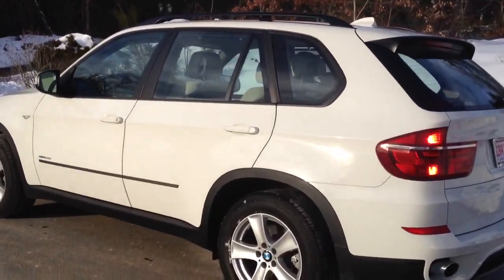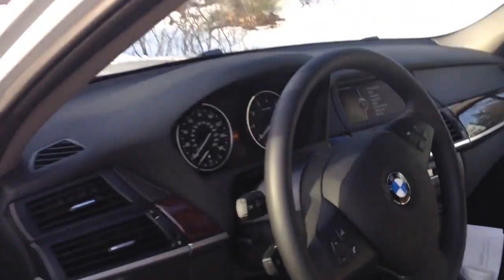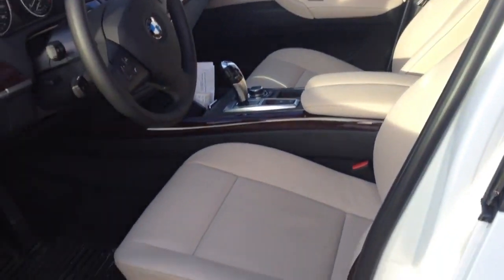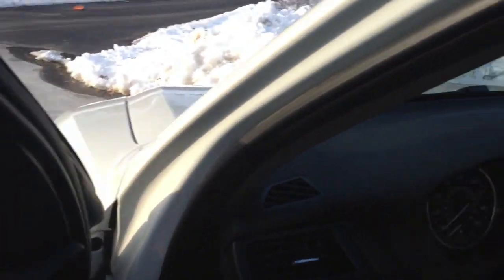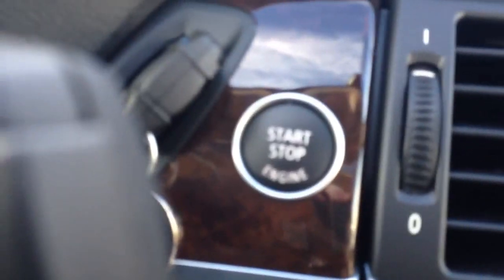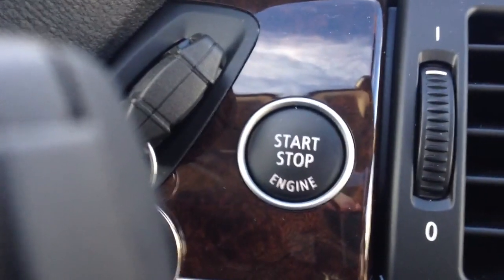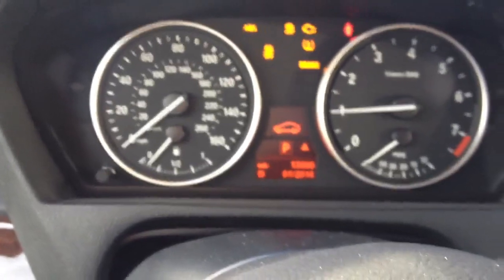I'll bring you all inside now. I just washed it for them so it's very clean. Nice beige leather interior. Typical BMW chime. So it is a combination key push-to-start — we have the start and stop button here and we also have a key. All you have to do is just put your foot on the brake and push the button, and the vehicle starts.